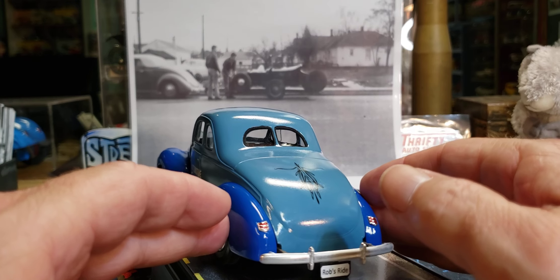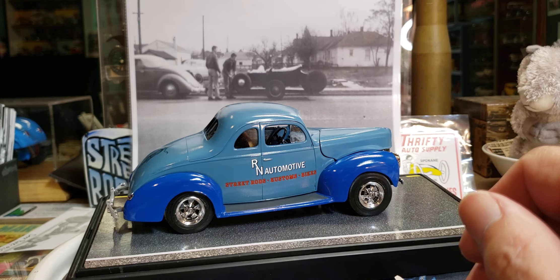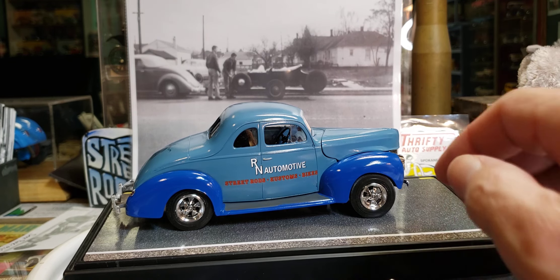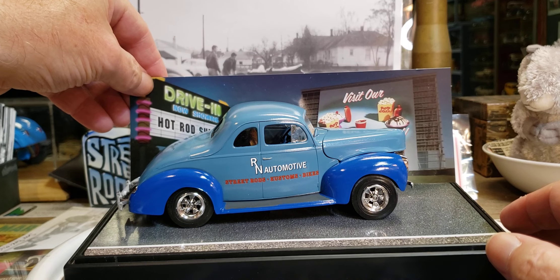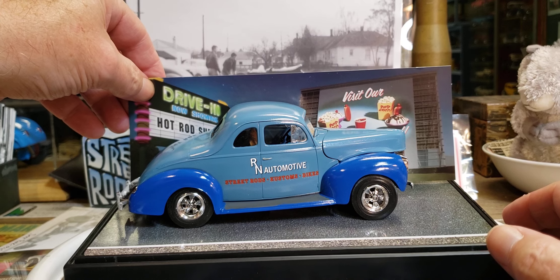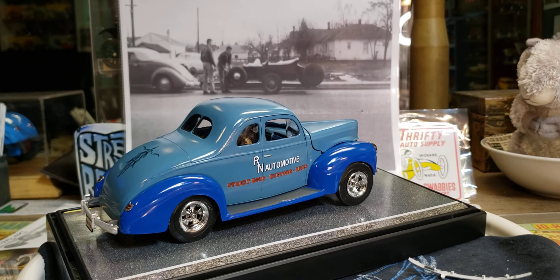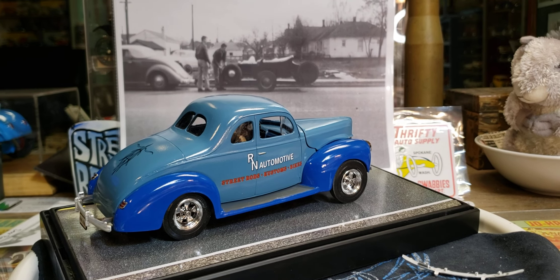But the coolest thing is right there — 'Rob's Ride.' That just floored me when I saw that. He sent it in a case, so I have a display case with it — a cool little pavement-looking base and background that I'm going to put with it because it just fits perfect. And the decals on it are awesome. I just don't know what to say except I appreciate it very much and I'm very thankful.